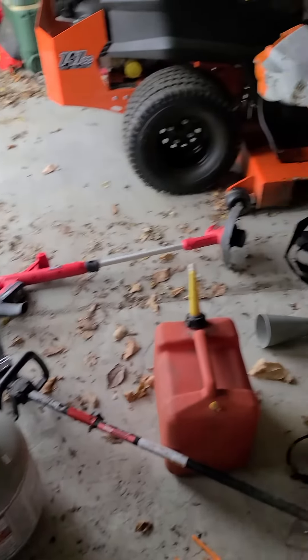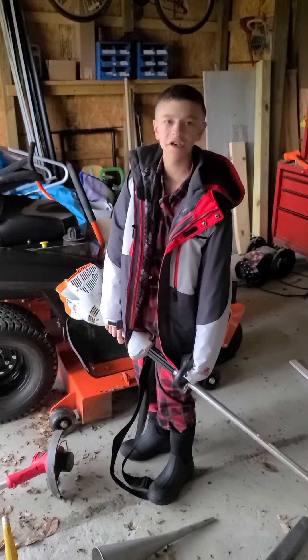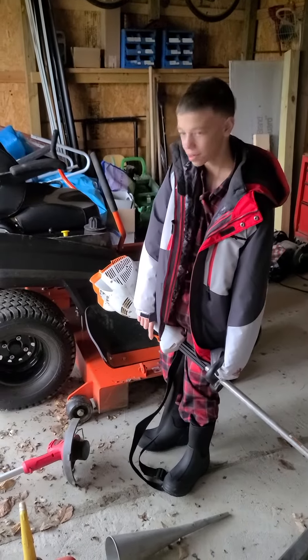And then I got something else I want to show everybody inside. What do you want to show everybody? All my gifts I got. Okay, we'll go inside and do that. Thanks everybody, talk to you later. Bye.